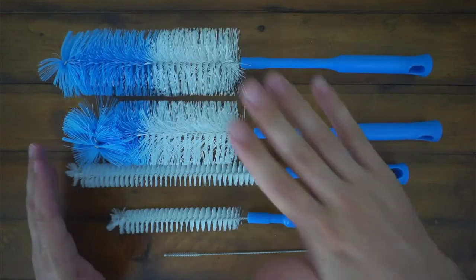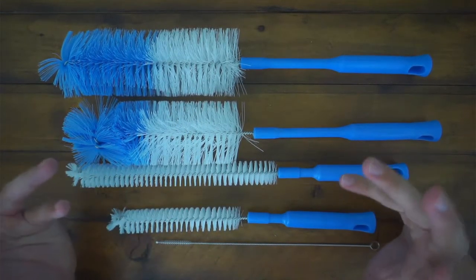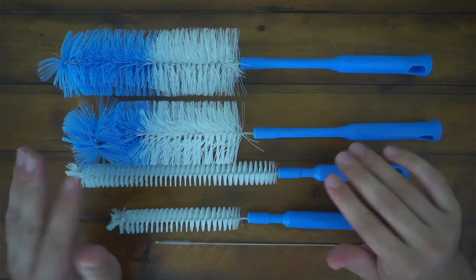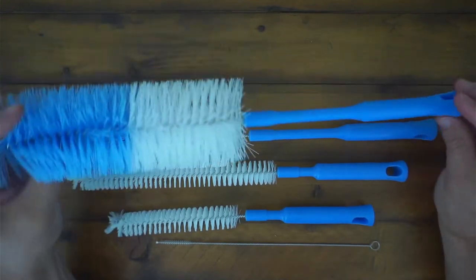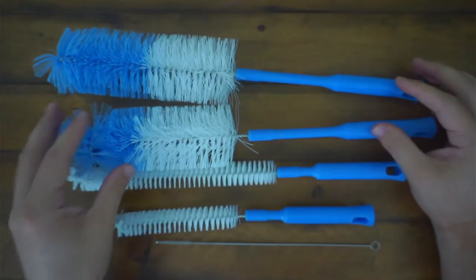Then you slowly have different sizes. You can clean anywhere from the big Yetis or whatever big water bottles you have, beer bottles, wine bottles, any bottles you have. This will basically just conform and clean it thoroughly.